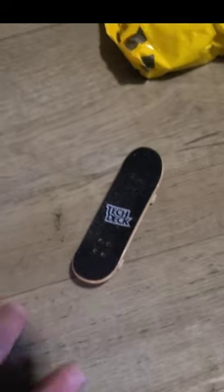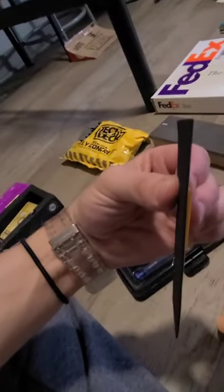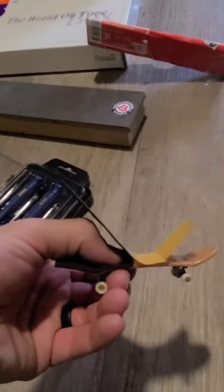First, grip tape's gotta go — that stuff's terrible. Then I fold it down like so, and lay it where it's gonna go, a little bit at a time like this. No bubbles.